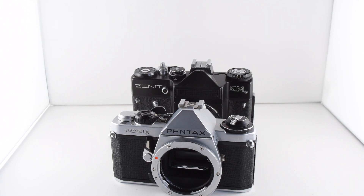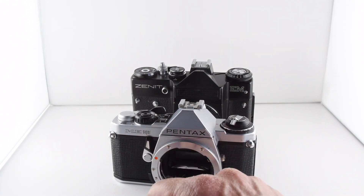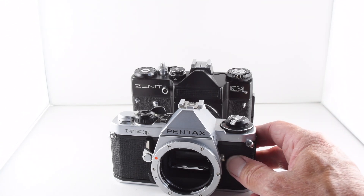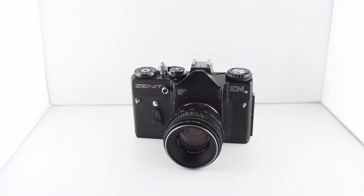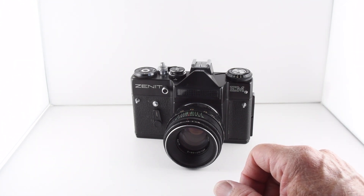Camera number 102 of 365. I reviewed the Pentax ME Super as camera number 102, but as was pointed out to me — and I'm very grateful for that — the camera was actually reviewed twice. I do apologize, and so I will have to redo camera number 102, which is a Zenit EM: a totally manual mechanical camera.